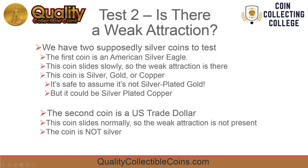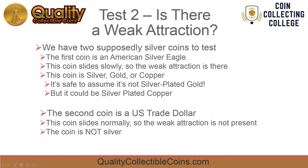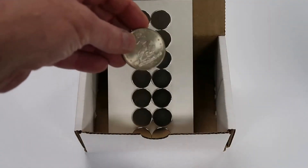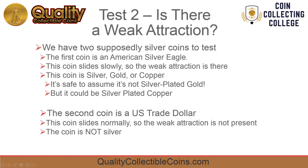We have two supposedly silver coins to test. The first coin is an American silver eagle. The coin slides slowly, so the weak attraction is there — this coin is silver, gold, or copper. It's safe to assume it's not silver plated gold, but it could be silver plated copper. The second coin is a US trade dollar. This coin slides normally, so the weak attraction is not present. The coin is not silver.